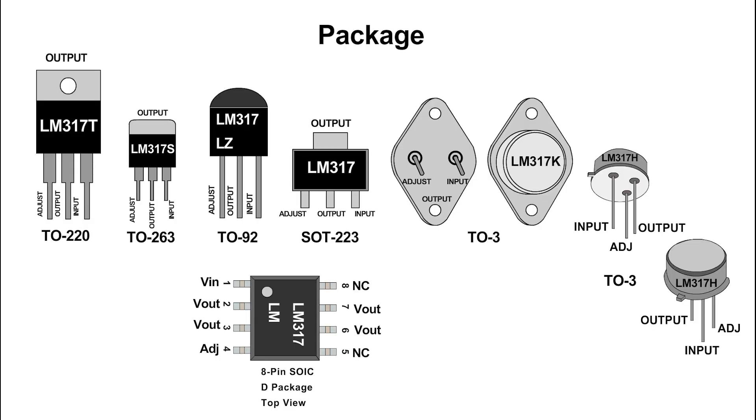Available packages include TO220, TO263, TO92, SOT223, TO3, and SOICA.